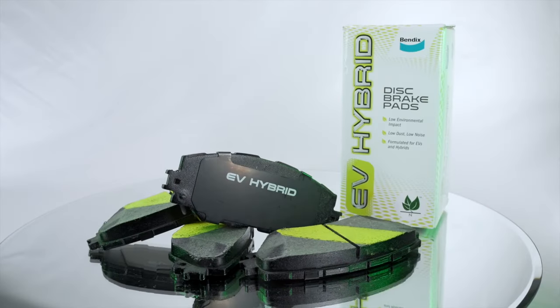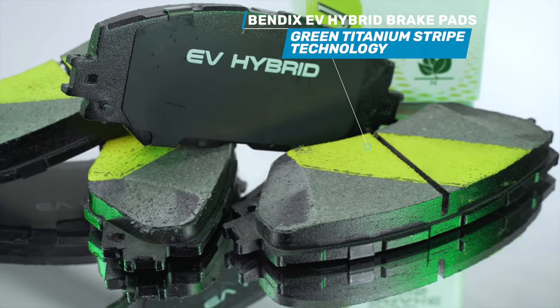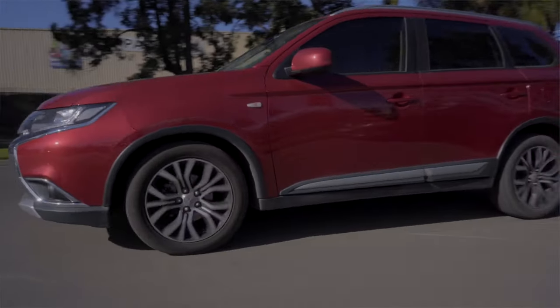Bendix EV brake pads also utilise Bendix's green titanium stripe technology for instant friction without the need for bedding in the brakes after fitment.